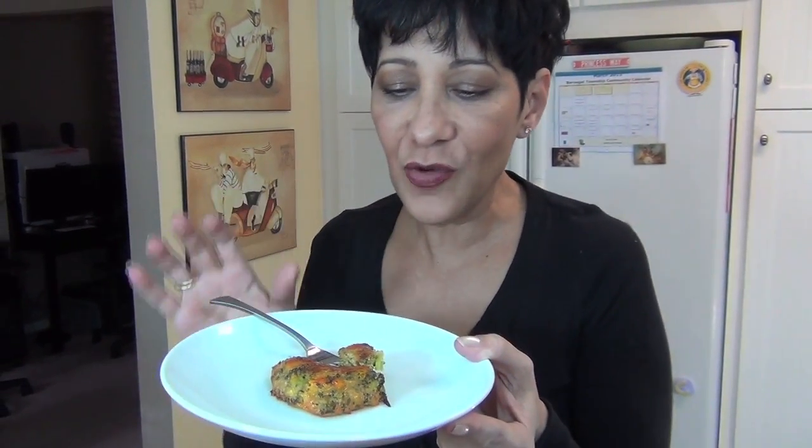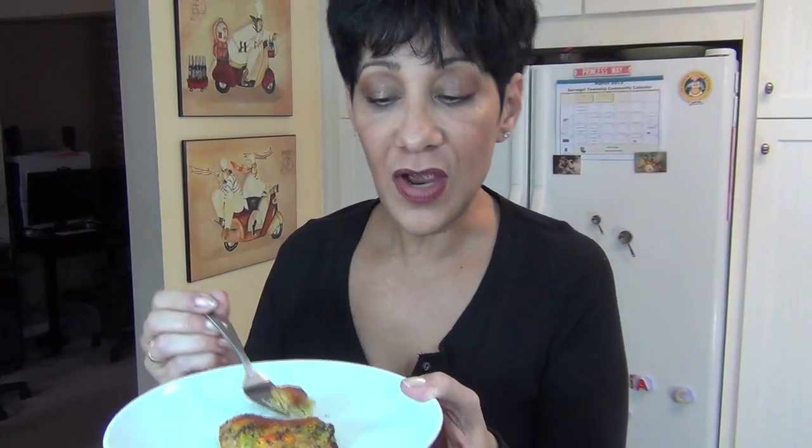Mmm! A little crunchiness. You can see the bits of broccoli in there, and the cheese gets a nice crusty edge to it. I love it. I hope you try these — make them for your kids, make them for your family. It's a great little side dish, and you can use any type of dipping sauce you enjoy. I hope you make these. Enjoy!